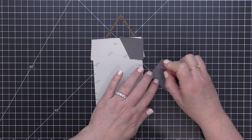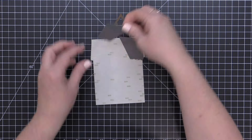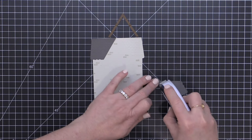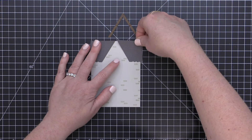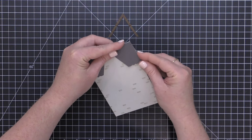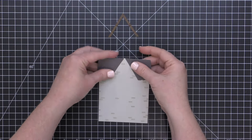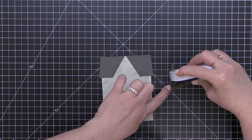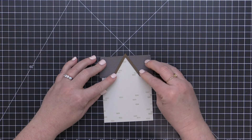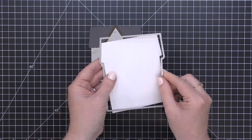Once I've done my stamping, I can go ahead and adhere my scalloped roof pieces onto my base piece using a little tape runner adhesive on the back. I'll line up that scalloped edge with the edge of my card that has the scallop, and make sure the top border lines up with the top of my base piece. You could use liquid glue as well, making sure all of those edges — the top edge, the side edge, and the little scallop along the bottom — are aligned. Once these two roof pieces are in place, I'm adding tape runner adhesive to the back of the roof line, avoiding the peak, and adhering it where those roof pieces meet. And now the base of my house is put together and ready for all of the accessories.